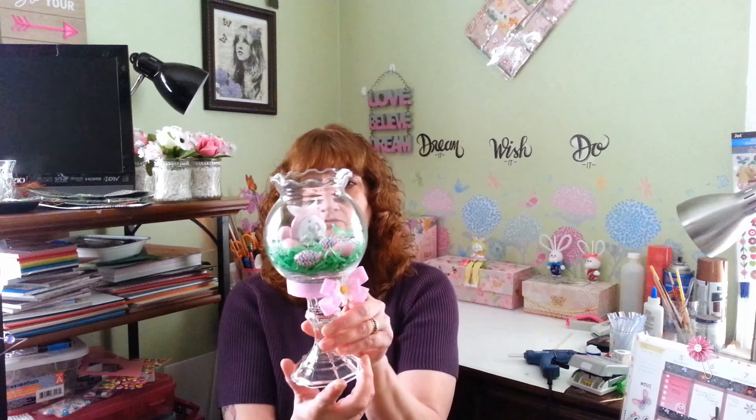Hi everyone, welcome back to my channel. If you're new, welcome! Today I want to show you guys my cute little craft project that I made. It was part of a collab that I did with Tammy from My World and OKC — it's a little Easter challenge to do with five items that we picked from the Dollar Tree. They have some really adorable little things there this year, and I came up with this little candy dish decoration.